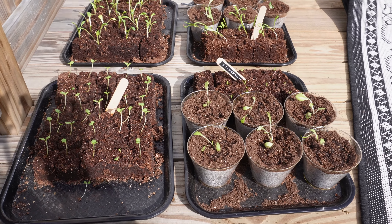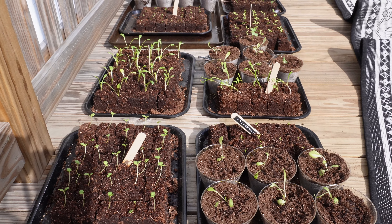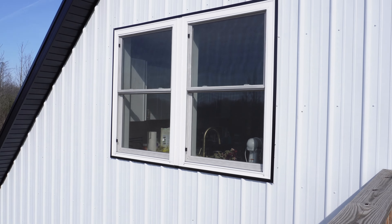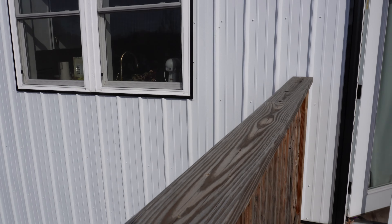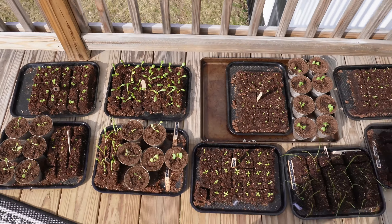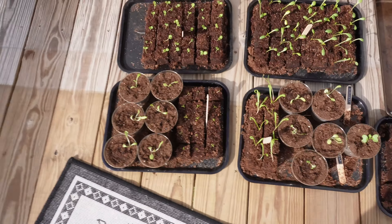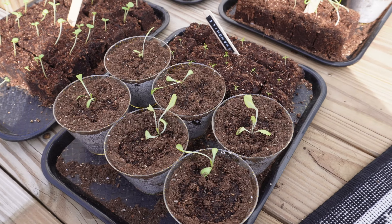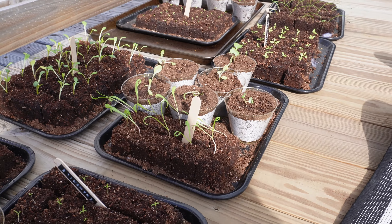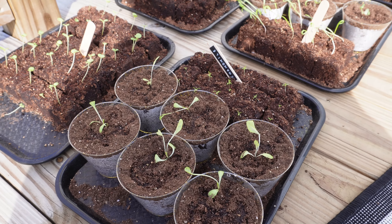Hello everybody — we're about two weeks in on seed starting and I have quite a bit to tell you. This is going to be the last time I seed start indoors in our house with very little natural light. The only natural light they were getting was one window, plus our very puny grow light with no heating mats. The last thing I want is for this to seem like everything is a success all the time — this is definitely not a success. I had to up-pot the lettuce and the broccoli because they were getting so leggy from a lack of light.